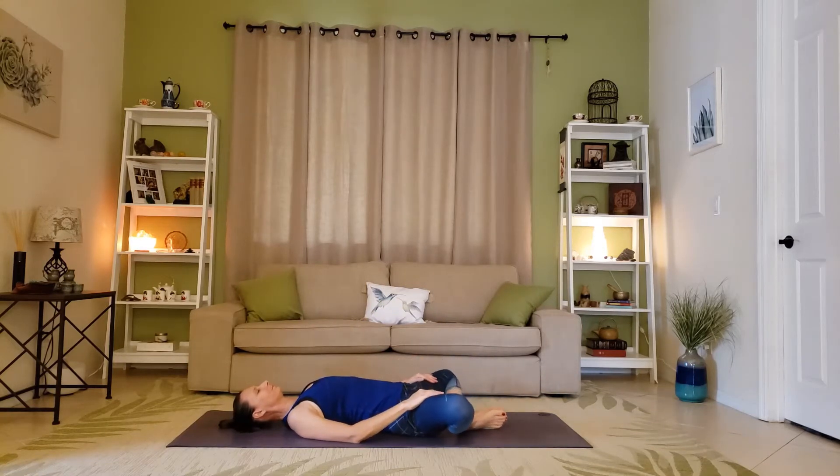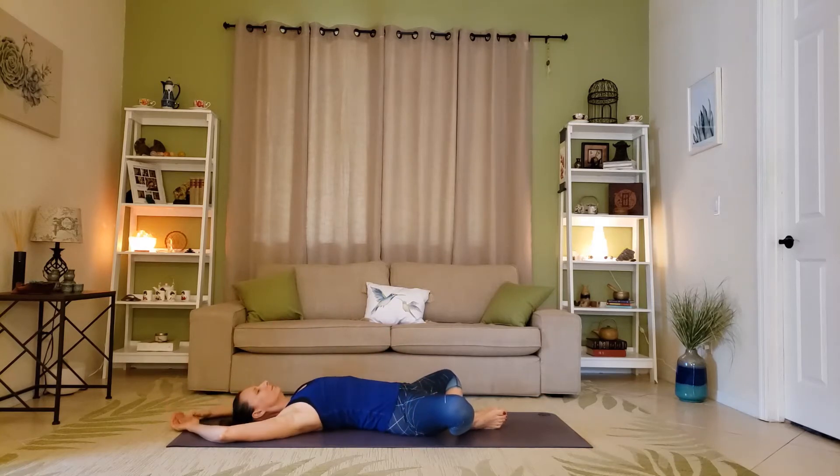Baddha Konasana, or bound angle: bring the soles of the feet together and the knees out, creating that diamond shape. To slowly open the shoulders, bring the arms above the head, relax into this, and breathe. The more you can relax, the more the body will open up for you.